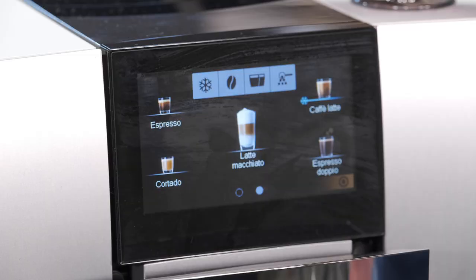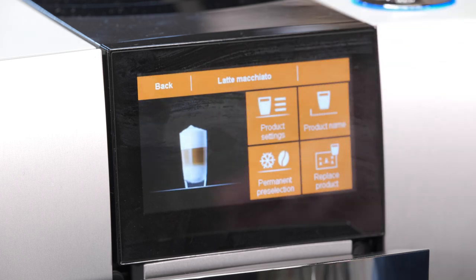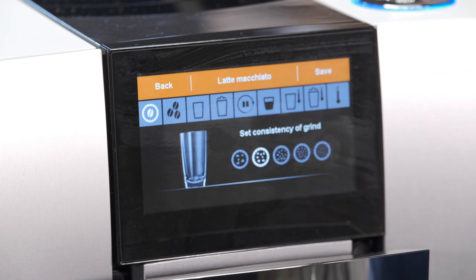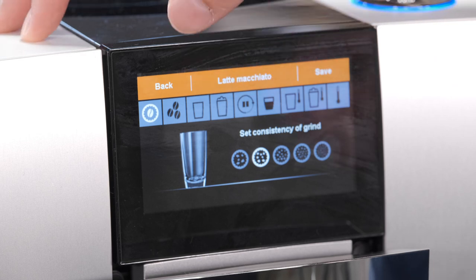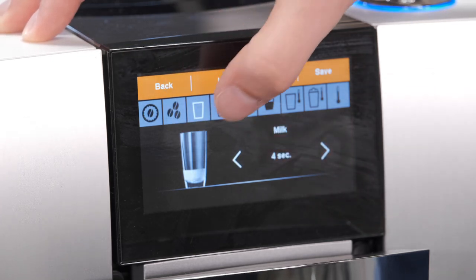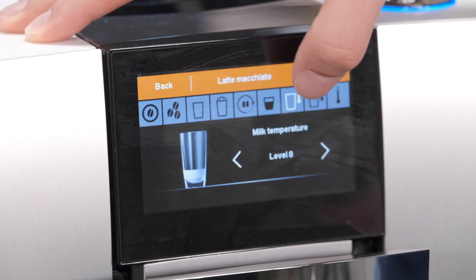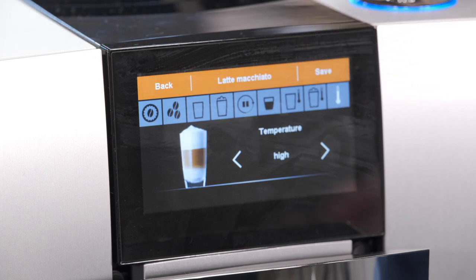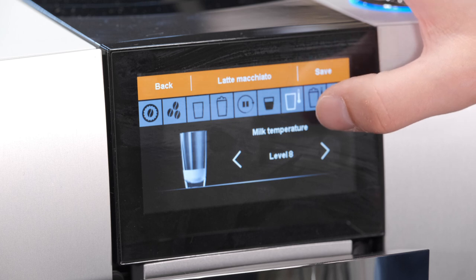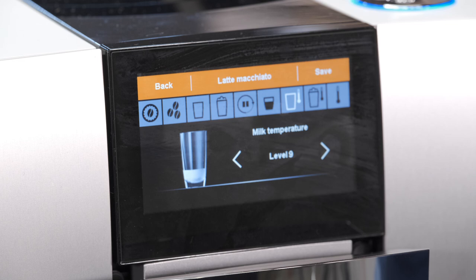If you want to adjust the default parameters for any of these drinks, just press and hold for about two to three seconds and you get all these features. There are a lot of settings, especially for milk drinks. For a milk drink you can set the grind — which overrides the automatic grinder — coffee strength, amount of milk, amount of coffee, amount of foam, brew time, total volume, and then temperature of both the milk foam and the coffee. Having the ability to adjust milk foam temperature and milk temperature is great on these higher-end super autos. There are no actual degrees — just levels — so set it to what you like.